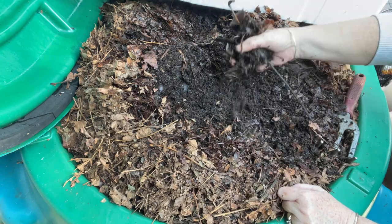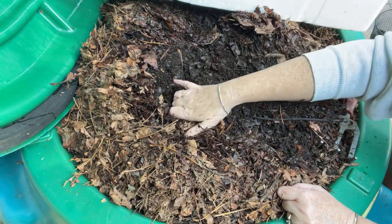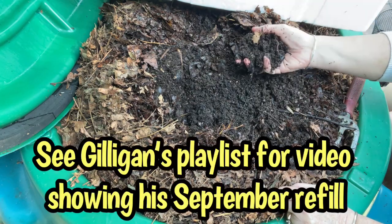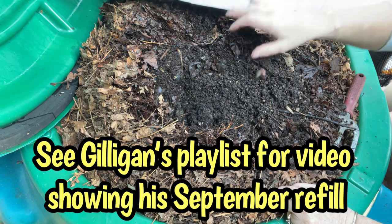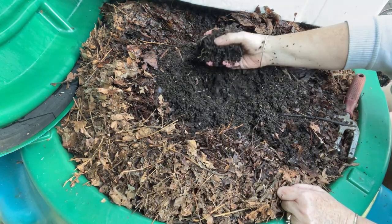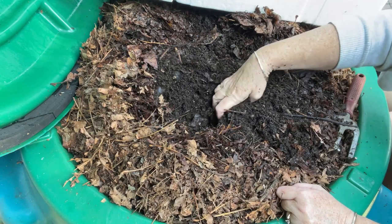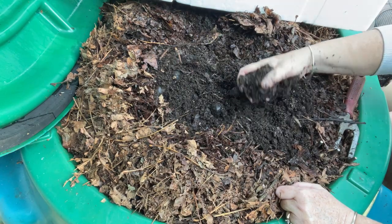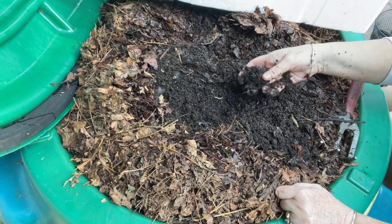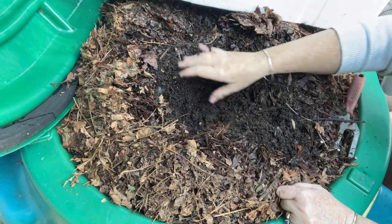I started this bin with 50 egg cartons, dampened them down, and then put quite a bit of coffee grounds on top as well as a little bit of alfalfa meal. I'm down quite deep now — I can see worms — but Gilligan still has a lot more depth. These are castings that I'm seeing. This is an avocado pit, not soft enough to squeeze yet.